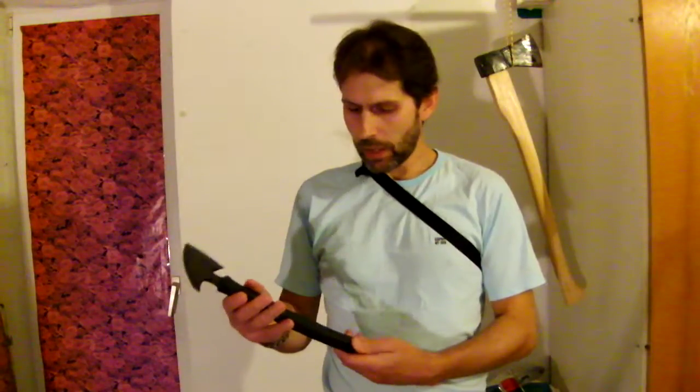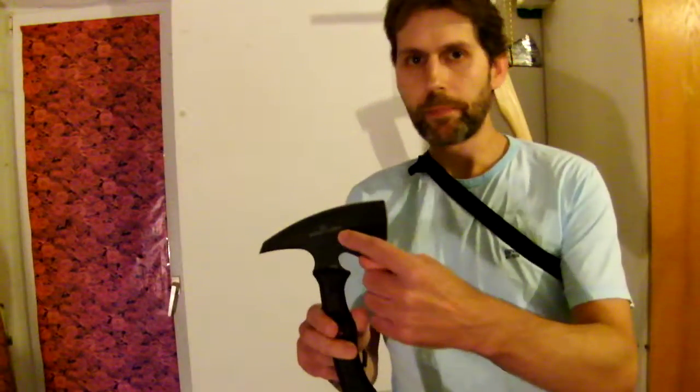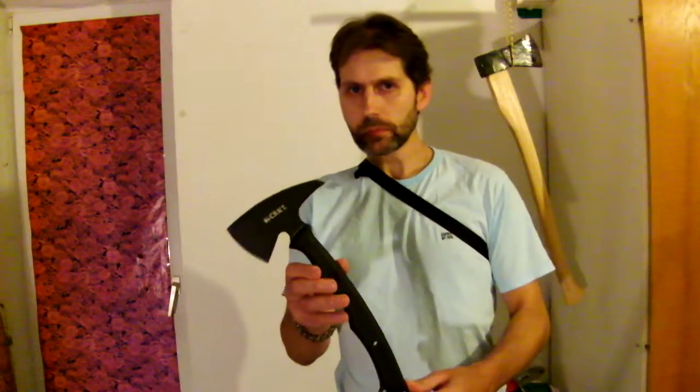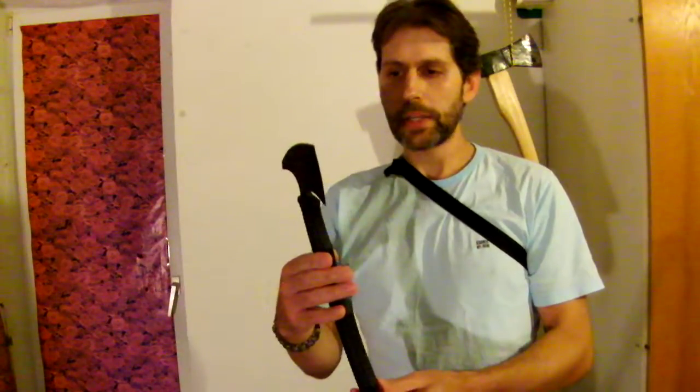It's made, I guess, in Taiwan. It's made out of SK5 carbon steel and the design is licensed by RMJ. I think that's a good decision for somebody who wants to know more about tactical tomahawks but doesn't want to spend so much money. It has a synthetic material grip, and the rest of the tomahawk — the head and the middle part of the grip — is metal, SK5 carbon steel.